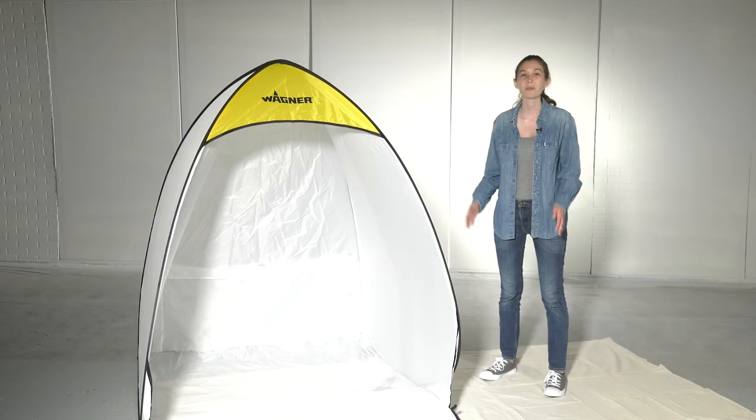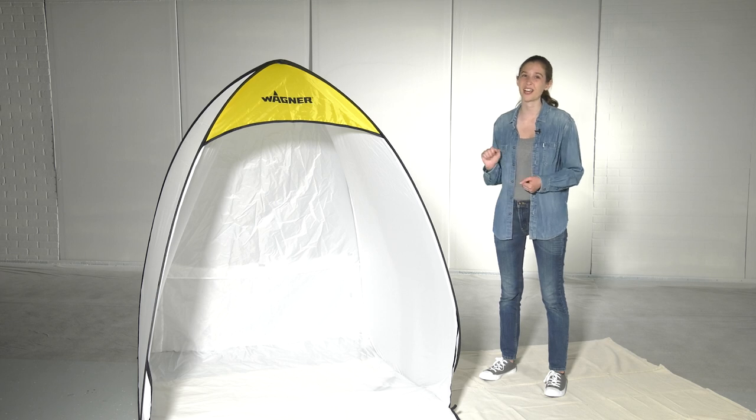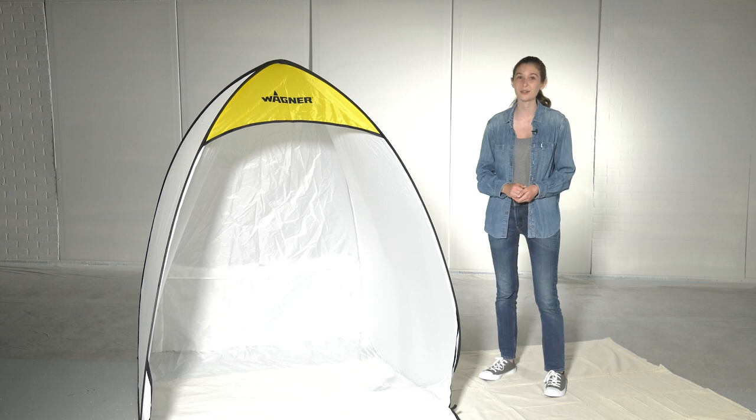Hi, I'm Mikayla with Wagner. Your Wagner Spray Shelter is a great accessory to have when spraying furniture and crafts, providing you with a clean, controllable environment. How to fold up the Wagner Spray Shelter after you're done using it is one of the most common questions that we get, but it's really quick and easy.